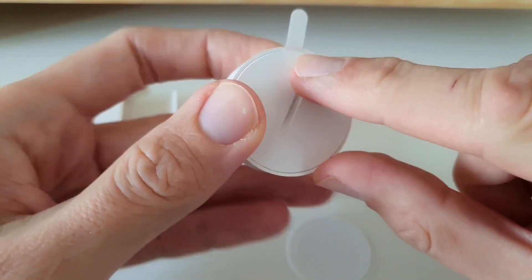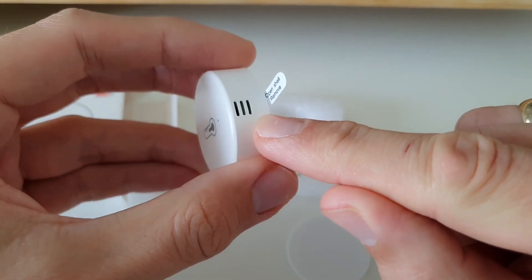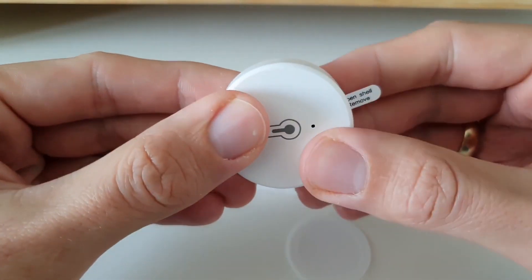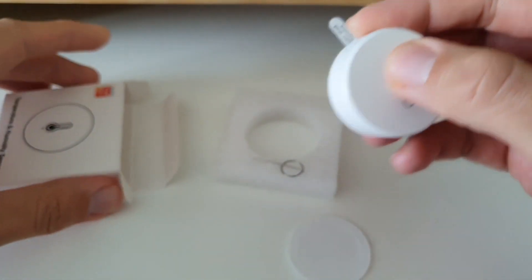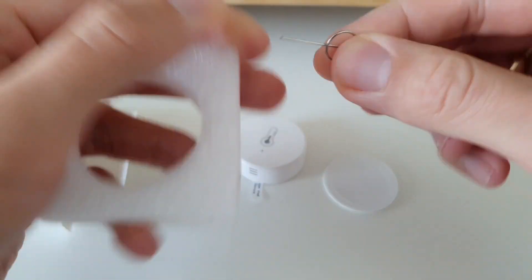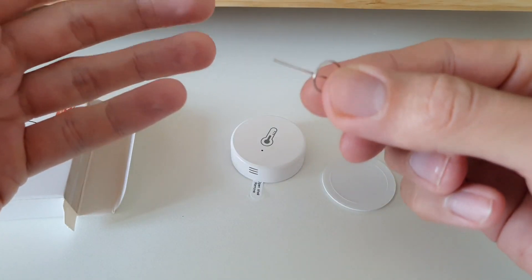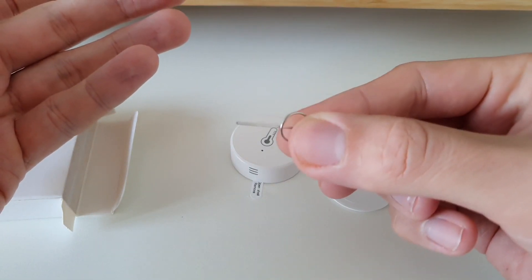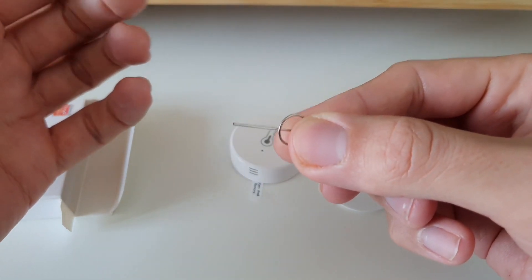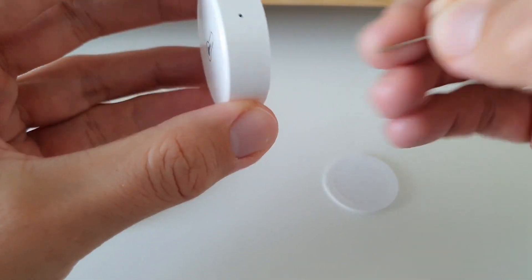I assume this piece keeps the battery away from the electronics so the battery isn't used during storage. I think Aqara doesn't have it, so that's a good move. There's also what looks like a tool for resetting the sensor — quite strange to have it because usually sensors now have buttons to reset.